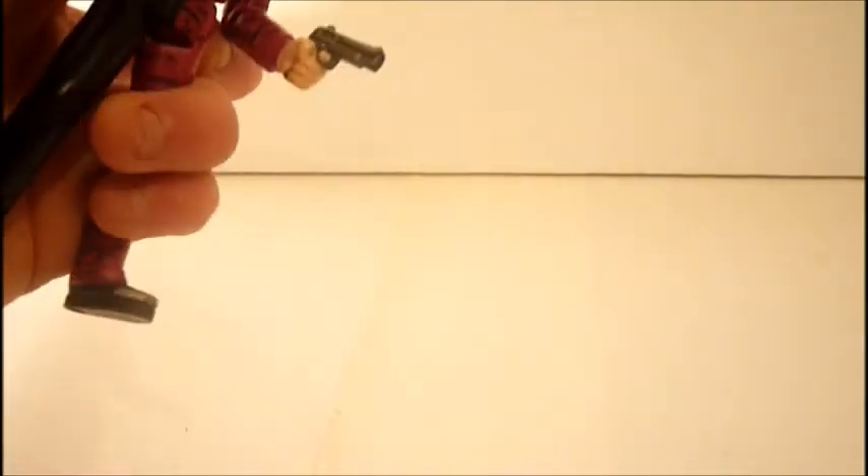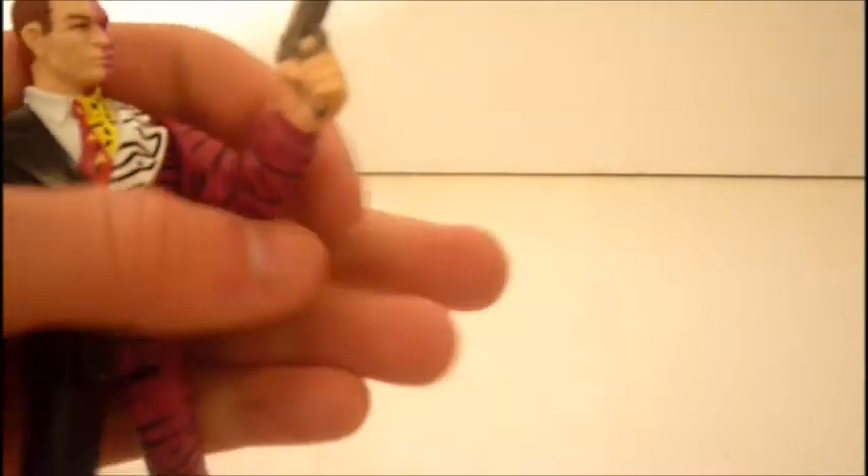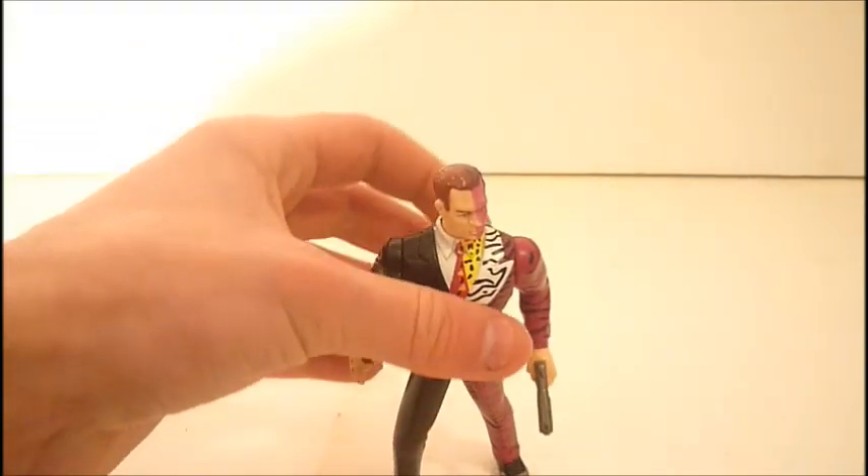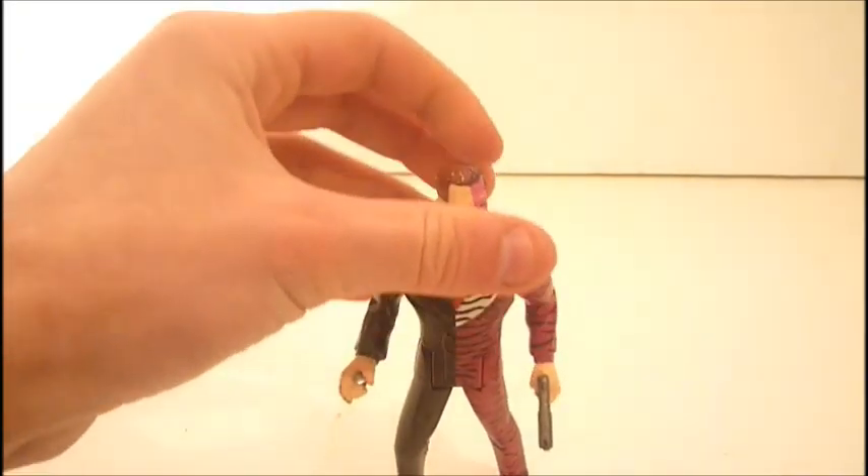His only accessory is his pistol, his gun, which is molded in. And he did come with a coin and a kind of a rocket launcher thing.